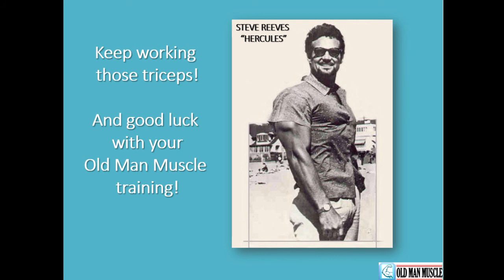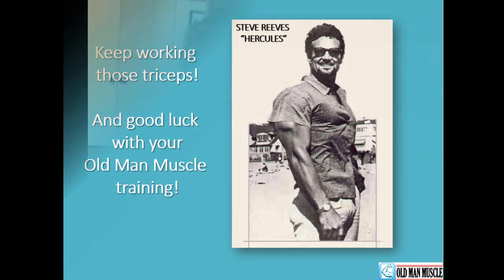Keep working those triceps. If you work hard, perhaps you will end up with triceps like what we see here with an older, mature Steve Reeves. Good luck with your Old Man Muscle training. There we have it, my friends. The bottom line is that we want to be able to function day in and day out at a high level of functionality for as long as we can. So remember: triceps brachii, planes of motion, extension, flexion. We've covered a lot of ground today, and we will do so again in the next video chat of the Old Man Muscle Video Chat series. Thank you for joining me and take care.